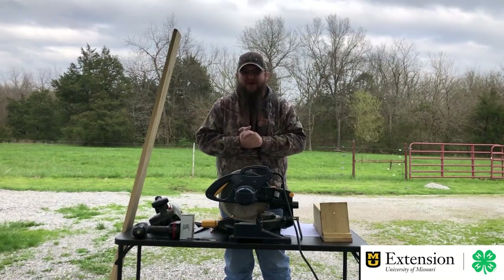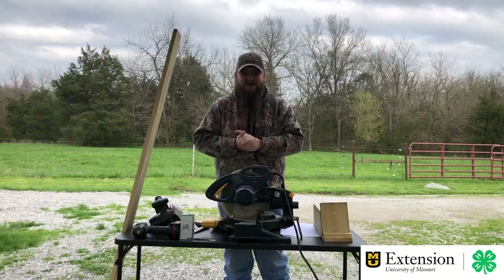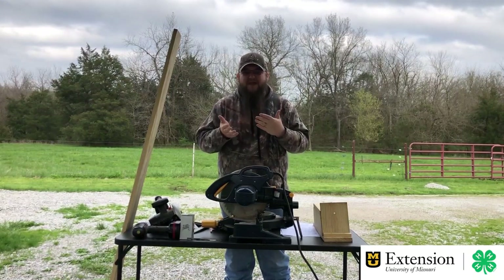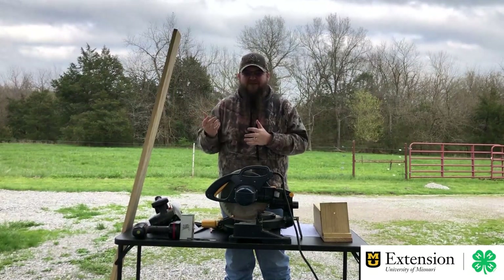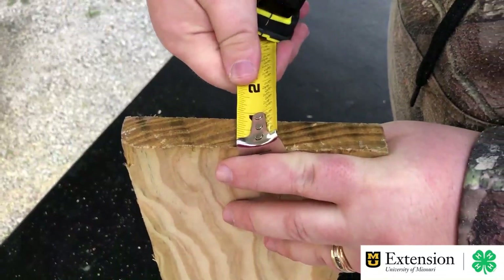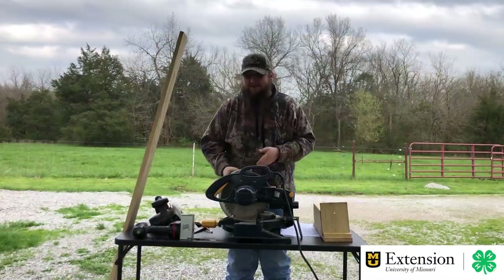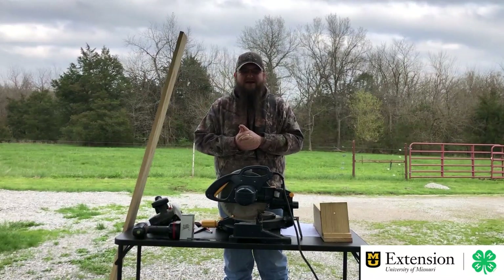Something historically interesting about wood size — when I said our board is one by six, it's not truly those dimensions; that's the nominal size. A long time ago when they cut boards, that was the true dimension, but by the time they dried it out, the wood lost water and the boards shrank. So a one by six is actually three-quarters of an inch thick and only five and a half inches wide. It is true that it's six foot long. So know that your board is just a little bit smaller than what you're buying.